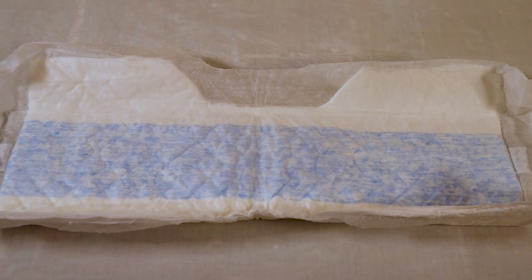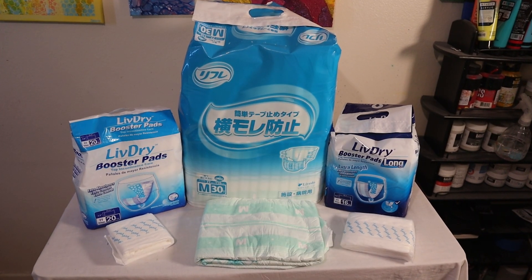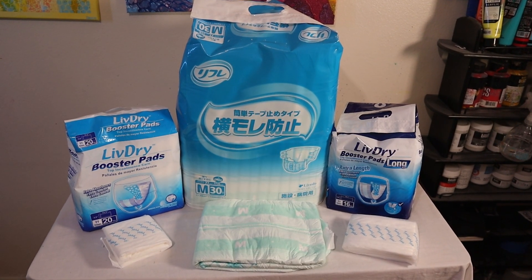The good thing about booster pads is there are a lot of different types to choose from, and they come in different sizes and absorbencies. This basically gives us the ability to choose how much extra absorbency we feel we might need.